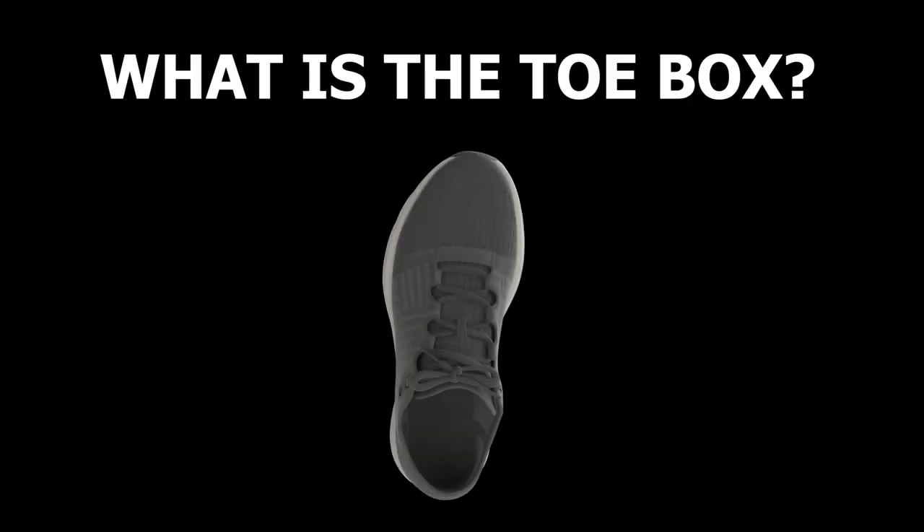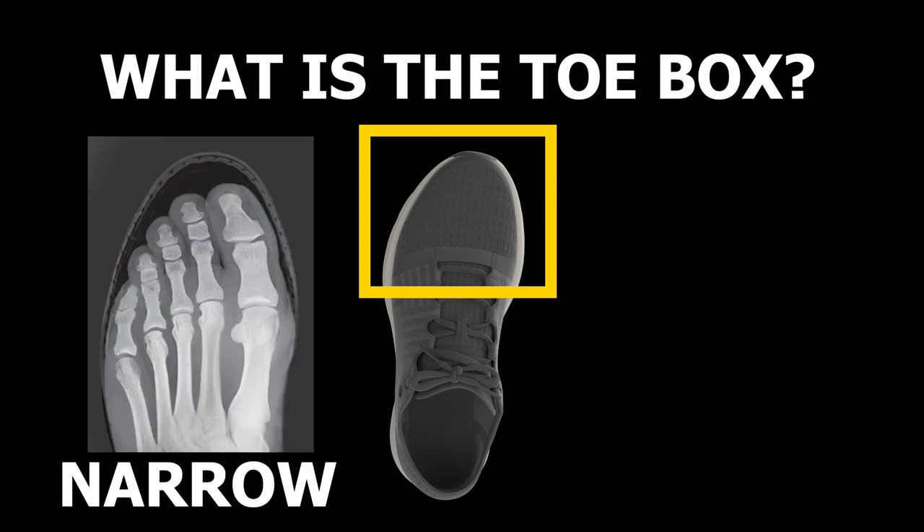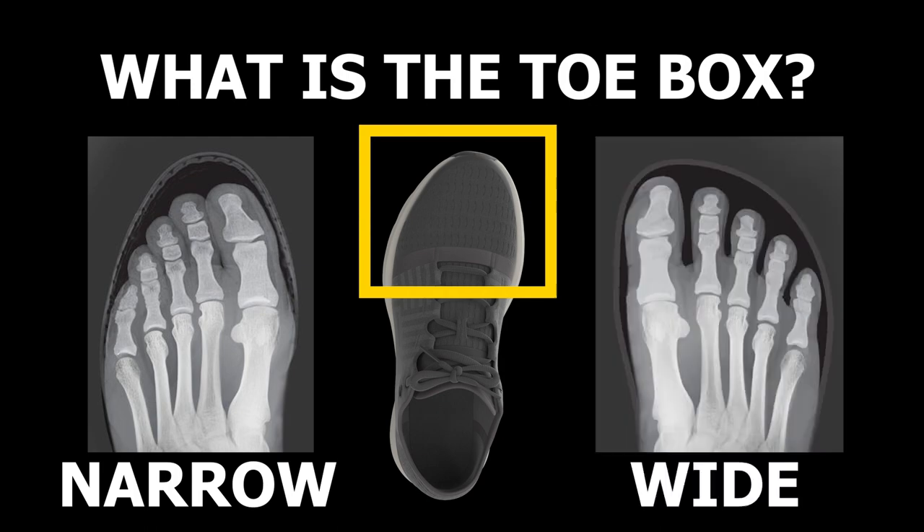Let's describe what the toe box is. It basically refers to the width of this region of the shoe. A narrow toe box will have relatively less space in this region compared to a wide toe box shoe.